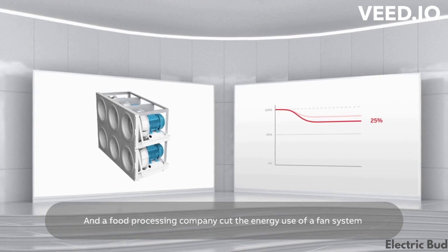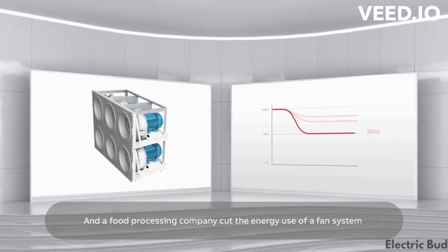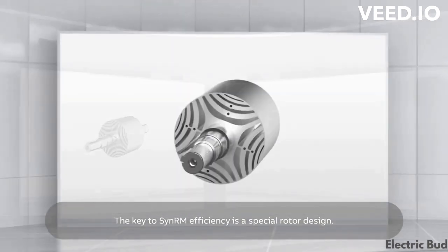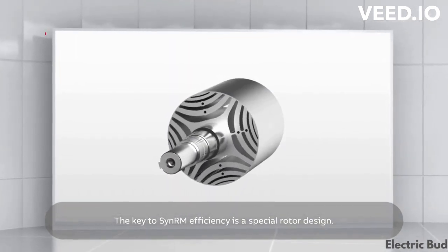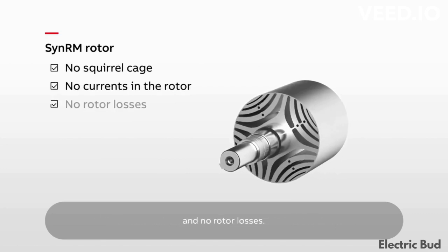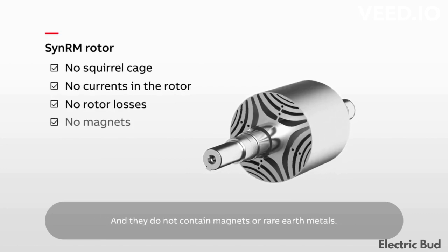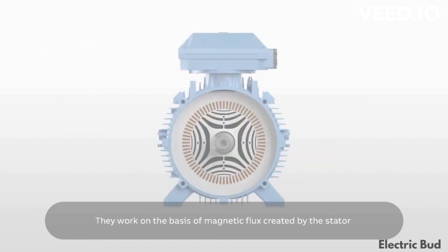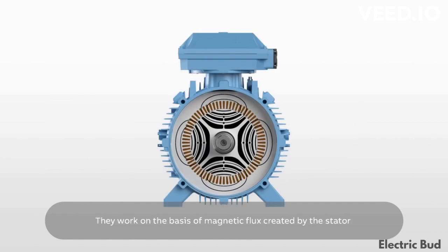And a food processing company cut the energy use of a fan system by almost 50%. The key to SynRM efficiency is a special rotor design. SynRM motors have no squirrel cage, no currents in the rotor, and no rotor loss, and they do not contain magnets or rare earth metals.